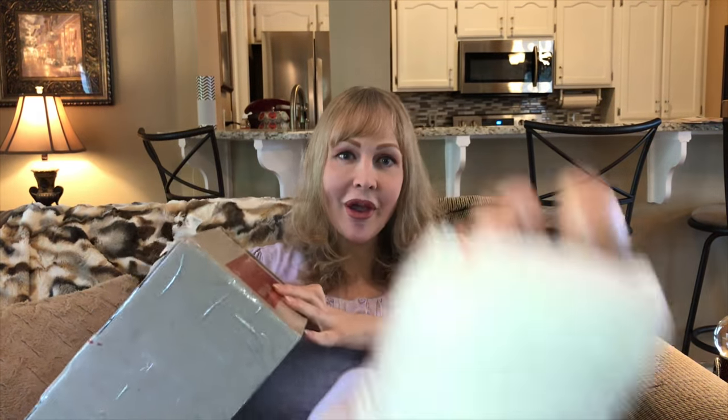Hi guys, it's Brittany here and welcome back to Brittany's Playroom. Welcome back guys, how are you doing today? I hope you guys are having an amazingly wonderful, fantastic day so far. I'm back with a box opening and a broken foot.